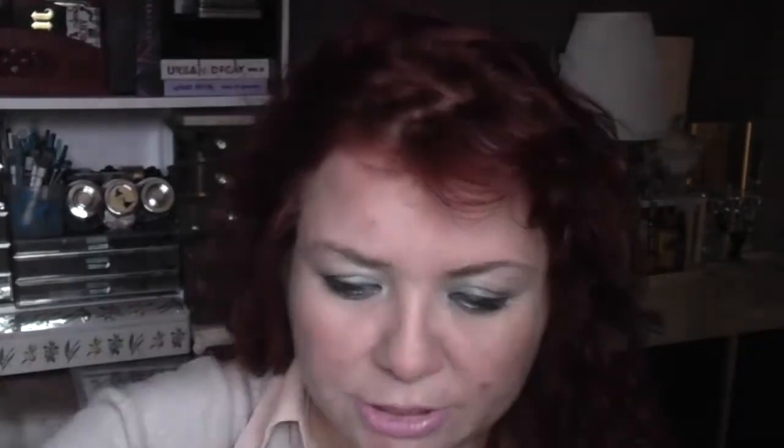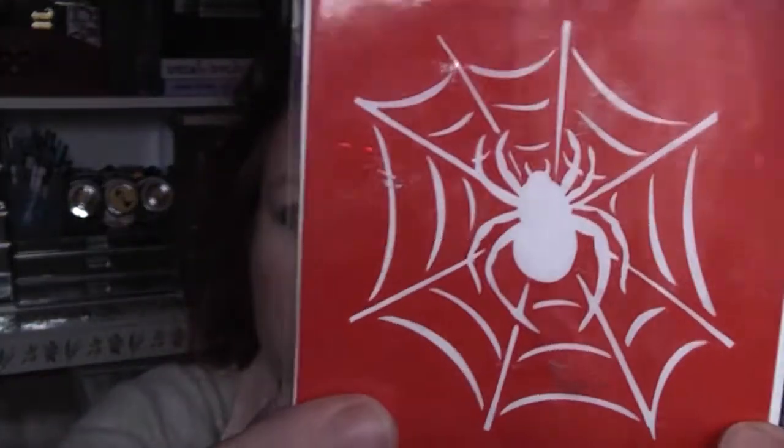I have liquid latex which I haven't used yet. I have a spider stencil which I may use this year — I haven't quite decided yet — and that was from Claire's Accessories, a pound in the sale. I also have Graftobian Magic Blood Powder, which is a dust and powder. I think this was £11 including postage. I'm not going to go into it too much because you're going to see it in an upcoming tutorial, but it's really clever stuff.